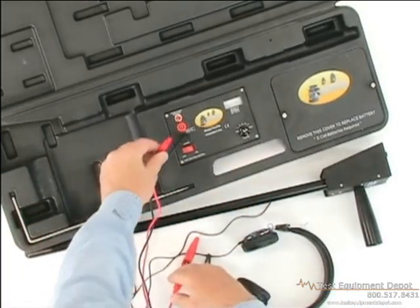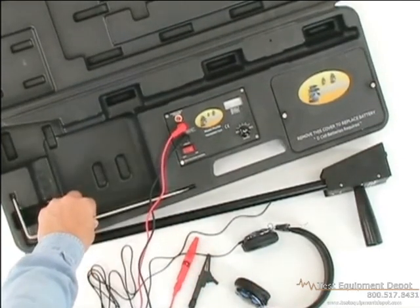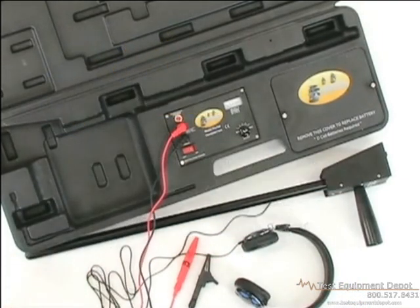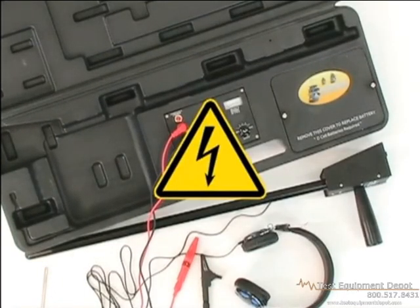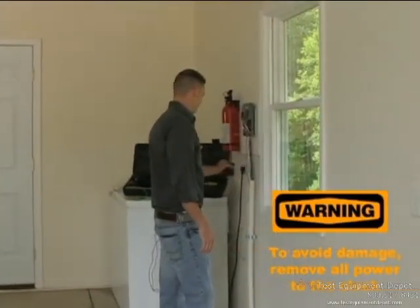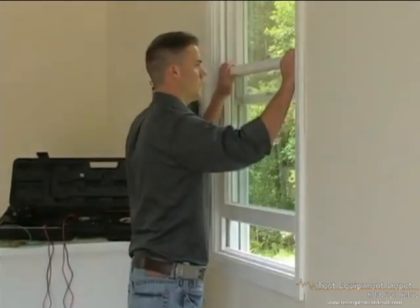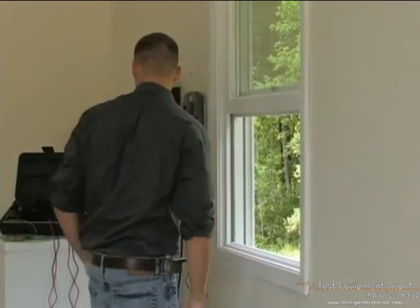In the next segment, we will show you how to ground the unit with the provided ground stake. Before connecting the ground, make sure the transmitter power is off. The Pro 700 could cause damage to the clock if it's on and not voltage protected, so be sure to unplug it first. Also, disconnect the common wire, and don't connect the transmitter to any circuits over 120 volts.